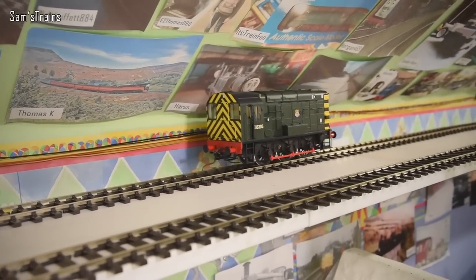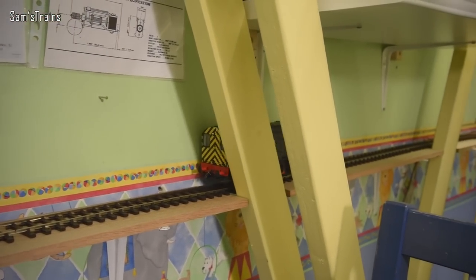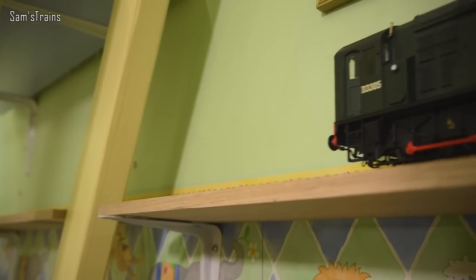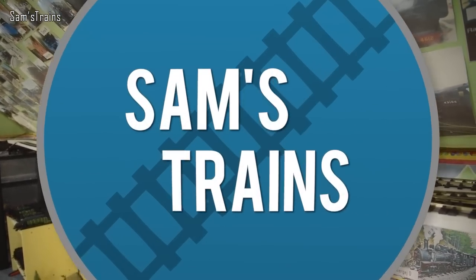Hello there everybody, Sam Strains here. Welcome back to the railway — it's a good day today because I'm going back up onto the O-gauge layout with another O-gauge review, and not just another O-gauge review — this is an O-gauge diesel review, which I don't believe I've ever done before. So that's an extra level of excitement added onto this.